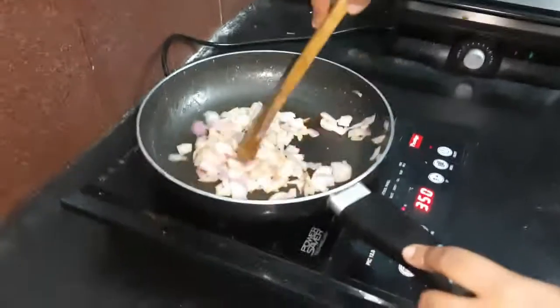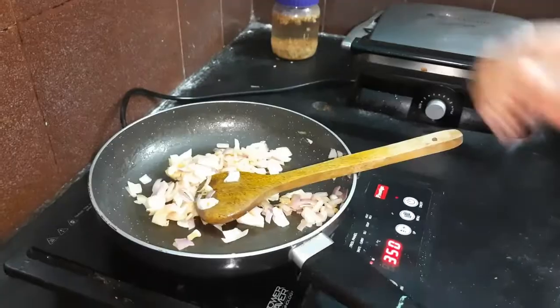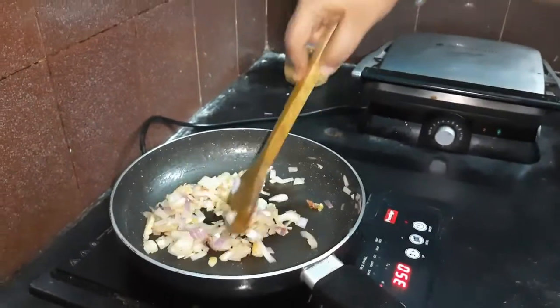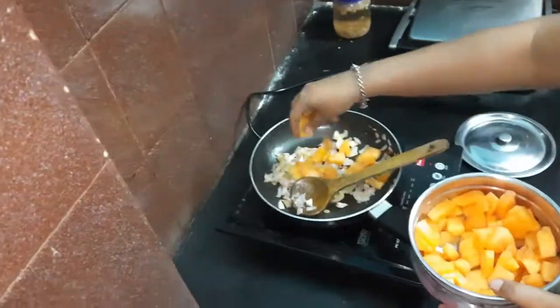We are just household cooks and this is not at all a cooking channel. Now that the onions have turned transparent, we pour in the diced musk melon.